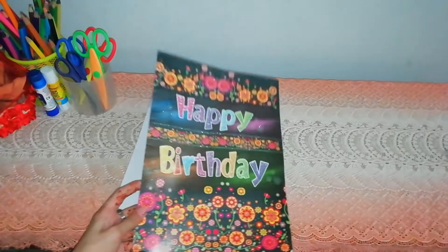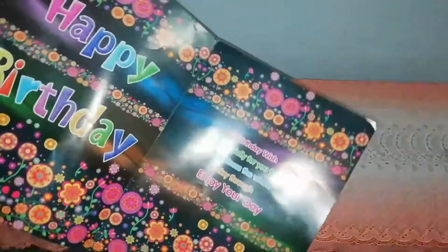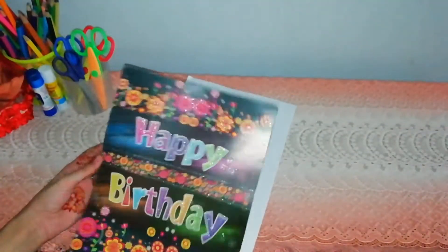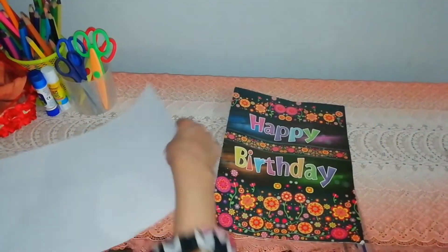I'm making a birthday card for my brother. Today I'm using some recycled materials like a card and I'm making like this.